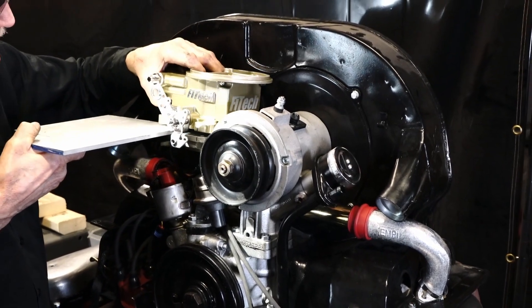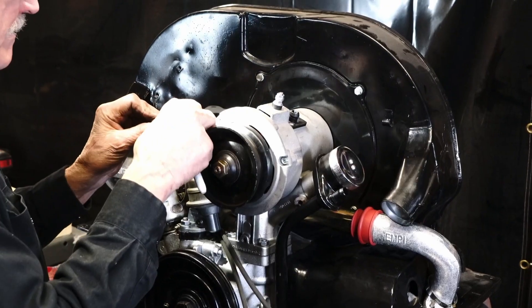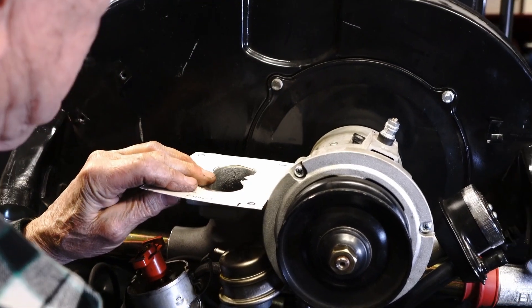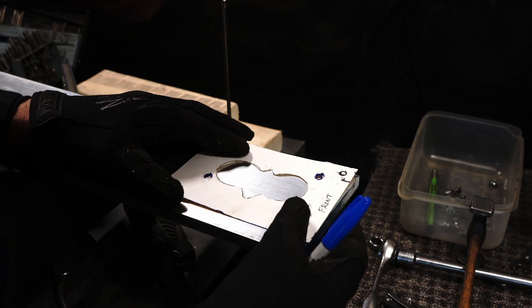Now that we have the MP Weber progressive intake manifold installed on the engine, we're going to build a custom adapter plate to go from the Weber progressive flange up to a 2300 flange native of the FITEC two-barrel EFI system.